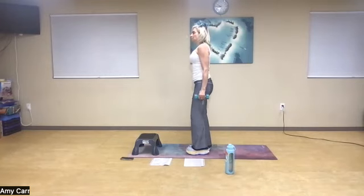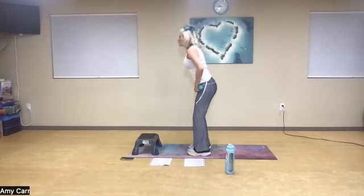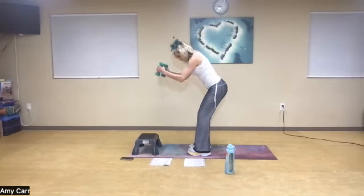Nice deep breath in. When we come down in that woman maker, after we do our burpee jump, we do a renegade row. So from standing — from knee to hip — or scoop and pull. One, two, three, and four.